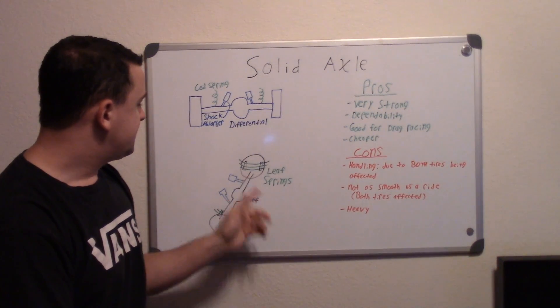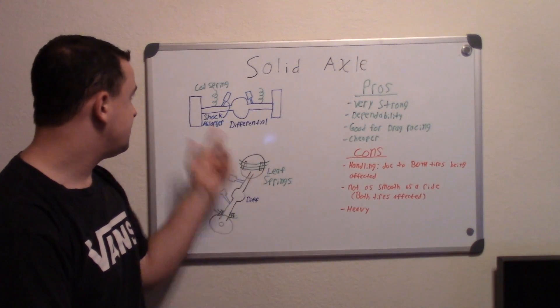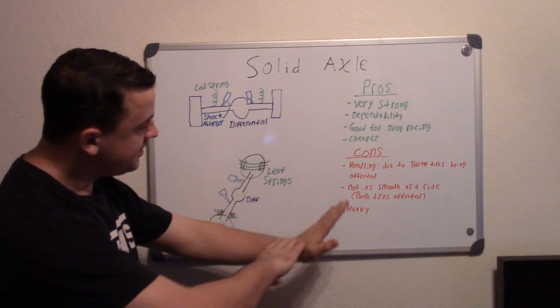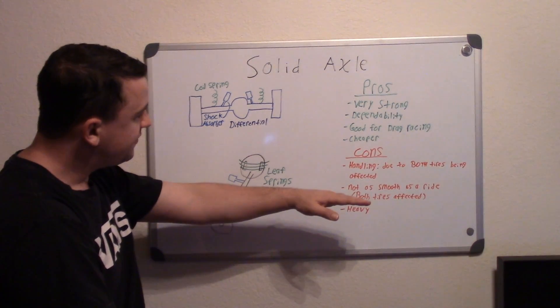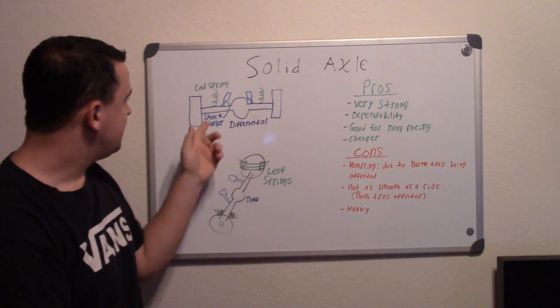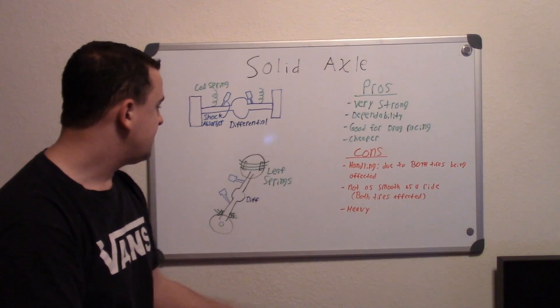You also have a leaf spring system. Your leaf springs act like coil springs but in a different way. They're bent downward, and when you go over a bump they'll straighten out and then bend back down, moving up and down like that. You also have shock absorbers that take that shock energy.